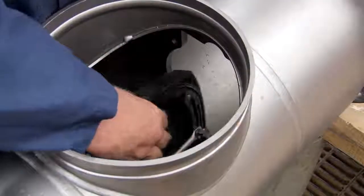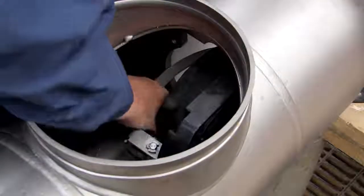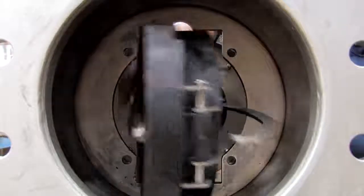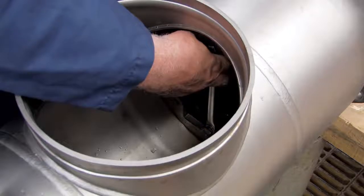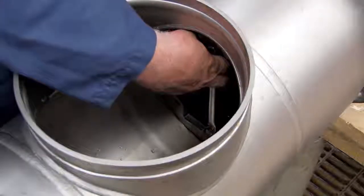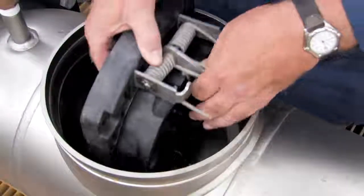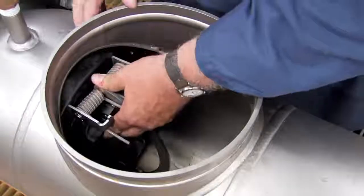Begin rebuilding the assembly by reinstalling the number two check first, followed by the number one. With the check in place, evenly re-thread the bolts, being careful not to over tighten. If the O-ring should happen to become dislodged during reinstallation, remove the check from the assembly and refit it into the O-ring groove. Re-install the number one check, re-threading the nuts evenly to ensure a firm, tight seal.